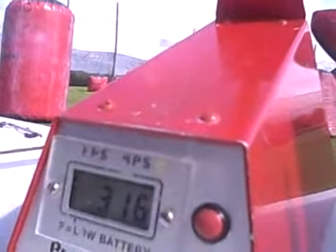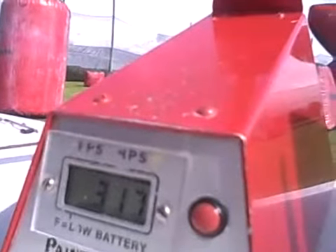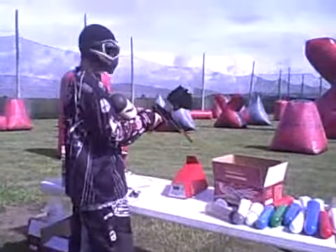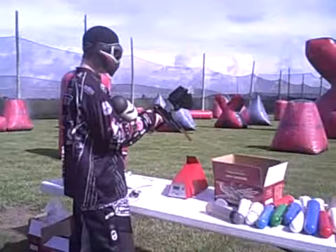316 on the first shot. 316 again. 317. Well, that's all we're going to roll with because I don't have any metric Allen keys and I can't adjust the velocity on the Angel. So we're shooting at 315 feet per second.